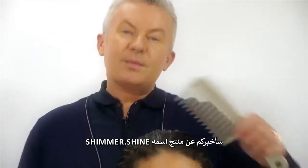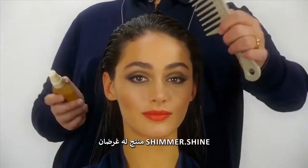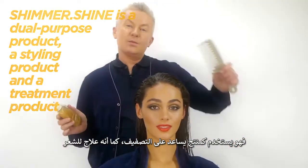Hi, Kevin Murphy here. I'm going to tell you about our latest product called Shimmer Shine. Shimmer Shine is a dual-purpose product, meaning it is a styling product and a treatment product in one.